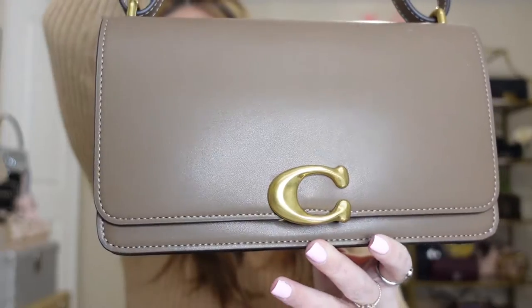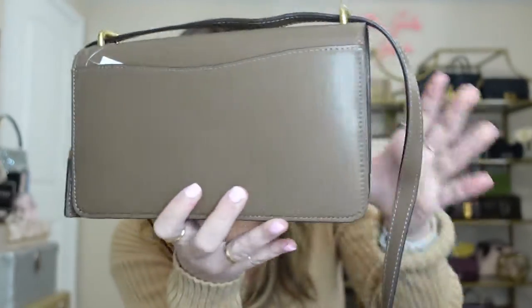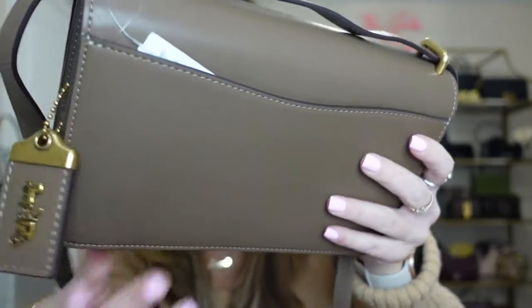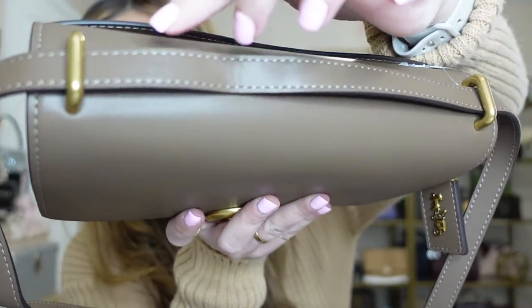The handbag I'm reviewing today is this Coach Bandit in the dark stone color. I'm absolutely obsessed with it so far. I just got it in, and the quality of the leather is just breathtaking. This is so beautiful with that cream stitching. I'm really impressed with the feel of this leather. It may be calfskin — I know it is full-grain leather, and it is some of the best quality I have ever gotten from Coach. It's definitely at the level of luxury. The back has a really great back pocket, and it has really great gold hardware. The grommets on the top are gold, and I love the cream stitching throughout.